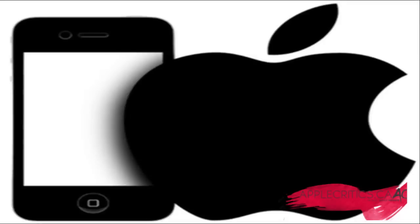It's AppleCritics from AppleCritics.ca, and in this video, I'll be giving some more details about the purported iPhone 5S that will be released at the September 10th Apple event.